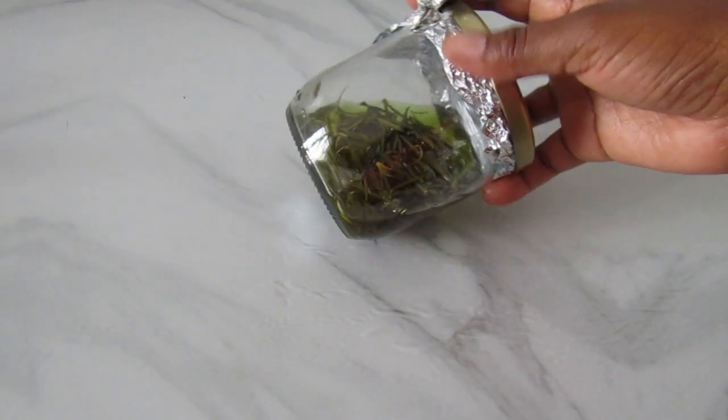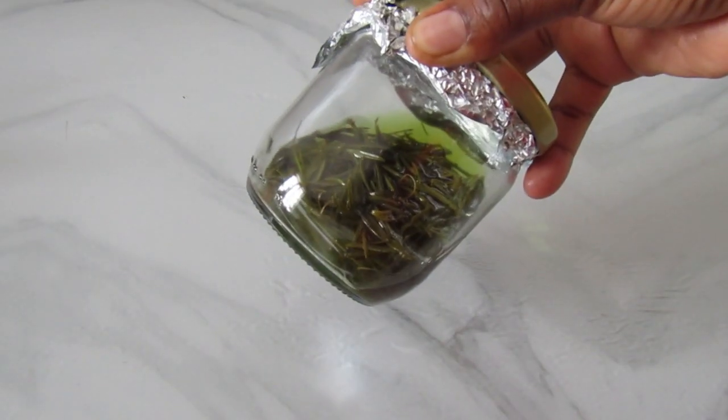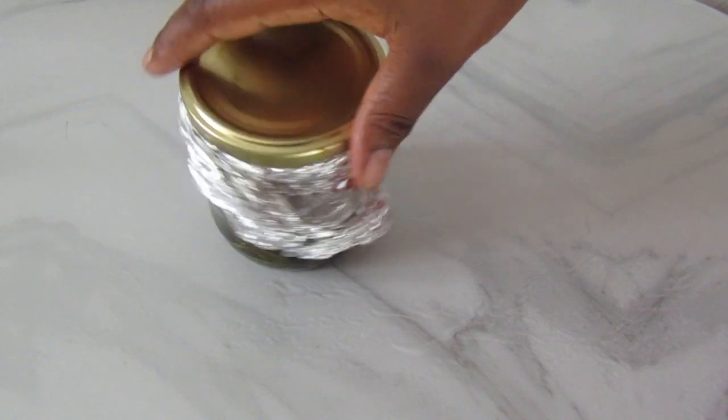Two days later, here is our oil. Just observe the color — the oil has infused really, really well. The color has changed to a greenish hue from a pale yellow. That's why you should be patient with your oil in order to get all the benefits.